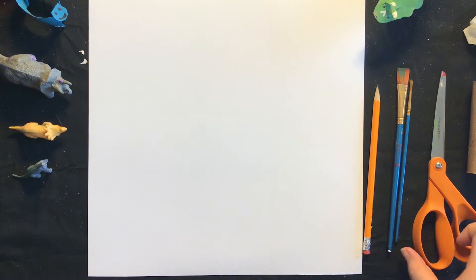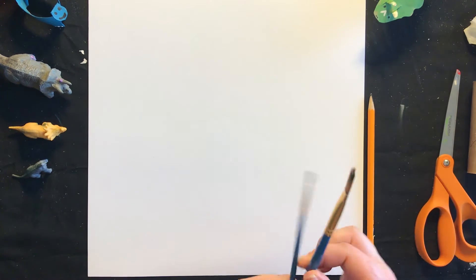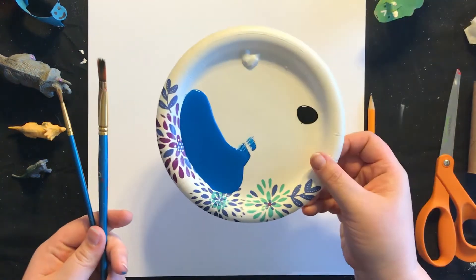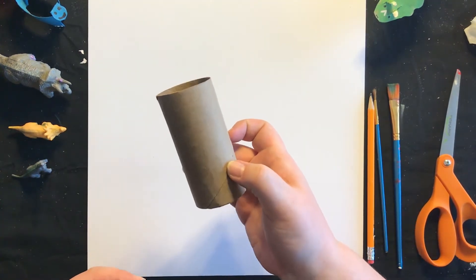The supplies we are going to need today are scissors, a pencil, and if you are using paint, you're going to need paint brushes and paint. The last thing we're going to need is a paper towel or toilet paper tube.